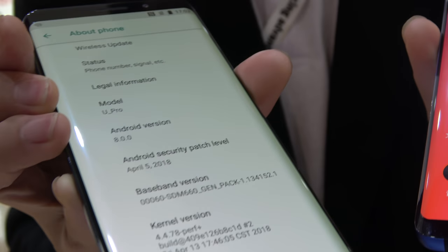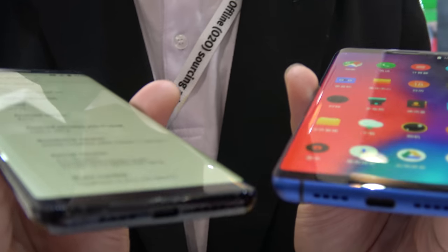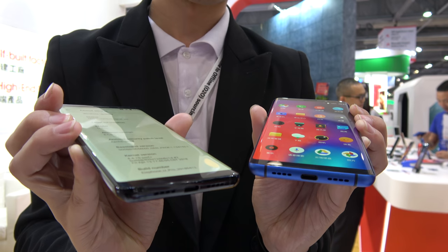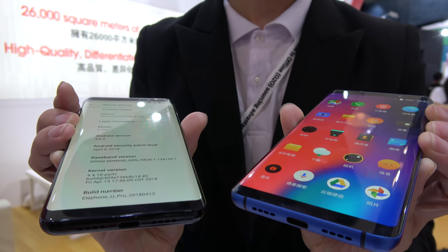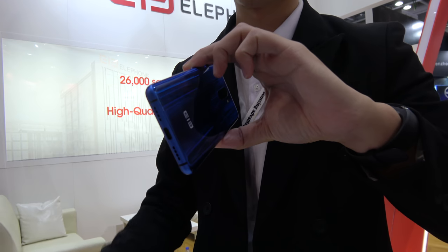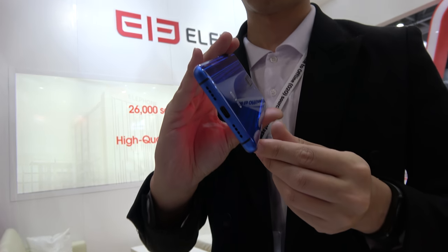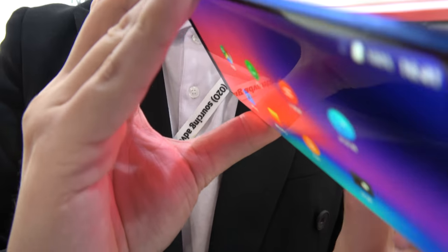It also has Type-C. What kind of prices are we talking about here? For 6GB plus storage, you can expect around 350 euro, and for the Pro with 6GB plus 128GB, the price could be 450 euro or more.